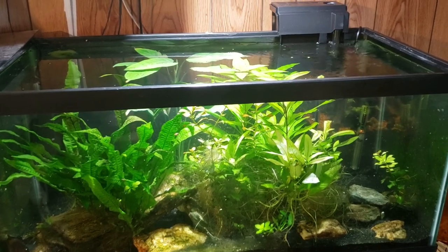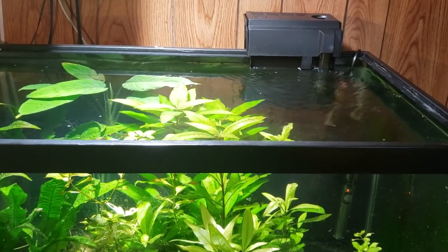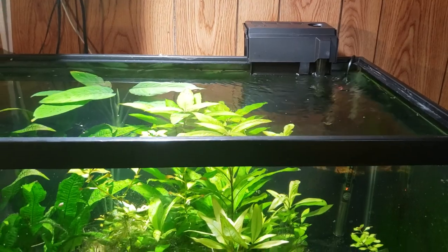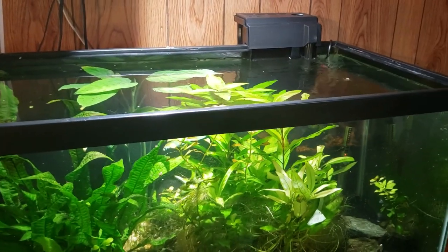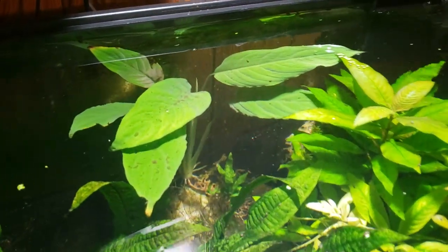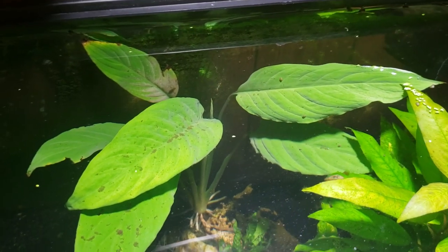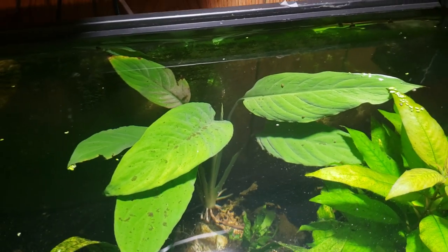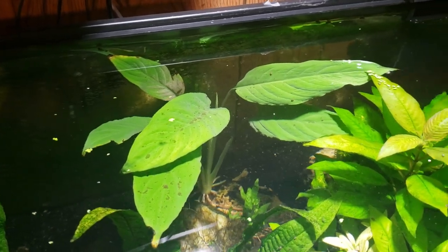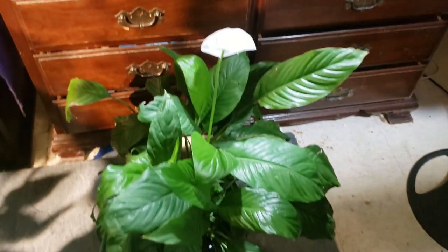One of the things I had done was I took the top off my filter and stuck what in this circumstance would be referred to as a Brazilian sword in the filter. After a while I decided I didn't like it, so I took it out of the filter and planted it in the tank. The reason I call it a Brazilian sword is because in the aquarium hobby they're referred to that way, but if you go anywhere else they are referred to as peace lilies.